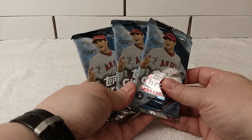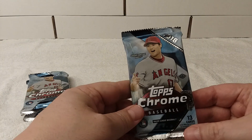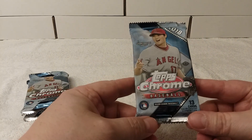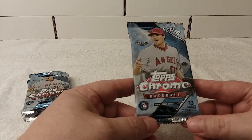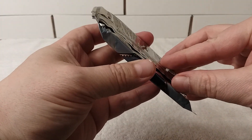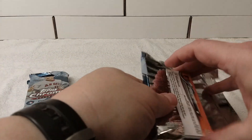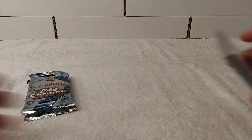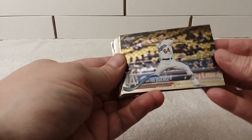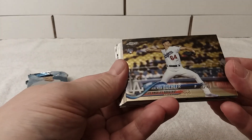So let's get into this 2018 Topps Chrome Baseball Jumbo Hobby Packs. Let's grip and rip — 13 cards per pack. Hopefully we'll get something. I only got three packs; I should have gotten four but oh well. I'll go through these again — oh, there's a refractor.